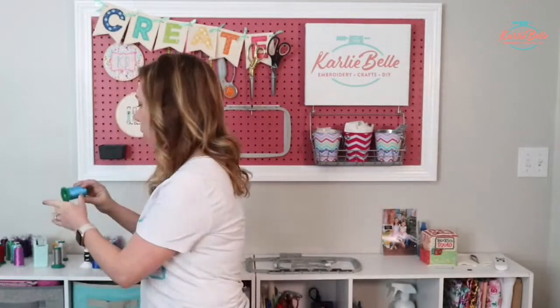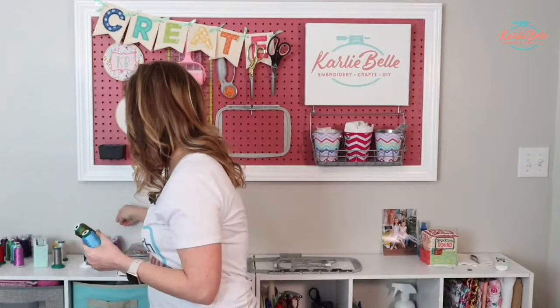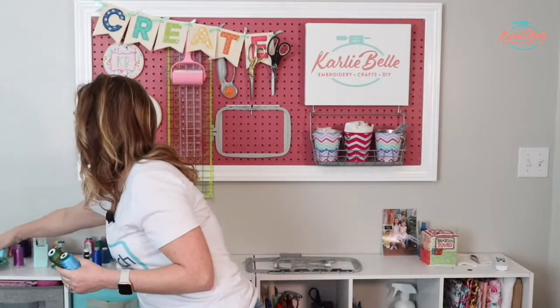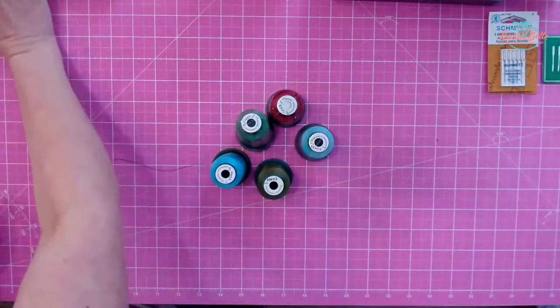Next on my list is thread. There are tons of different brands of thread, but the one I use and have loved over the years is Exquisite embroidery thread. It is a polyester embroidery thread that comes in 40 weight, which is what embroidery thread is, and they have a rainbow of colors. I got some new ones because I was running out of several of my favorite colors when doing Christmas presents.